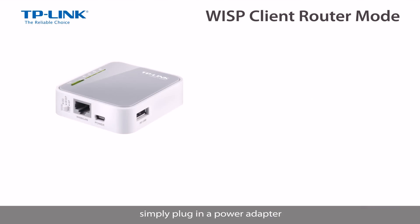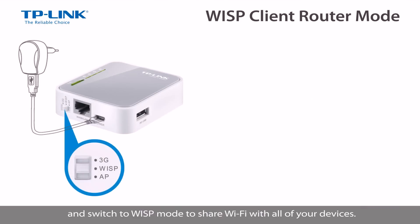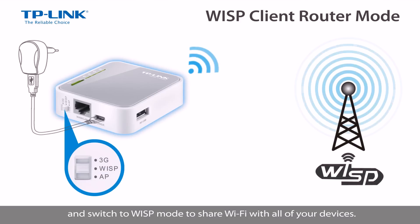If using a wireless ISP at home, simply plug in a power adapter and switch to WISP mode to share WiFi with all of your devices.